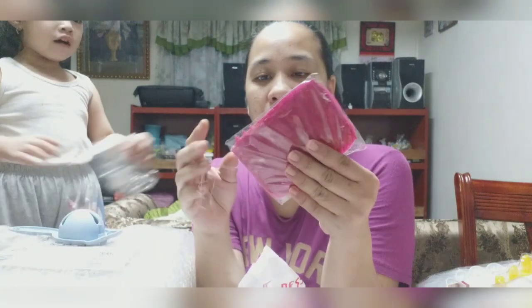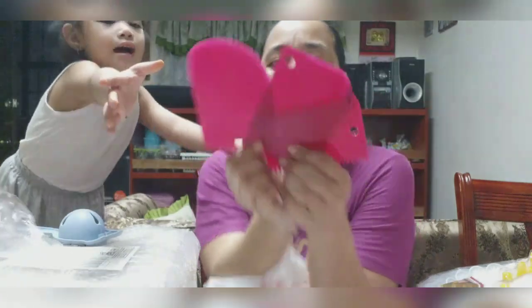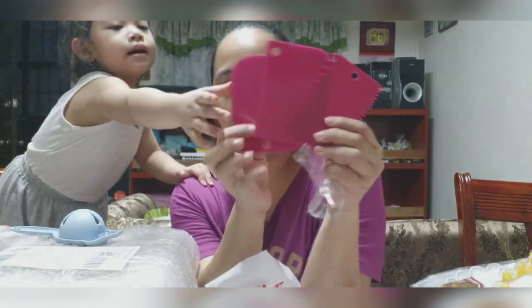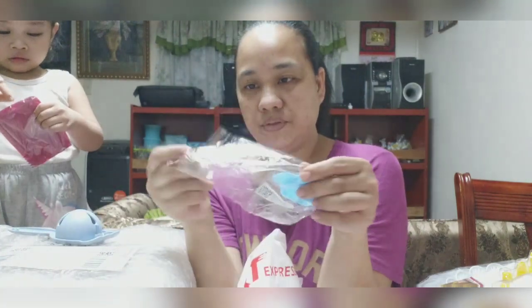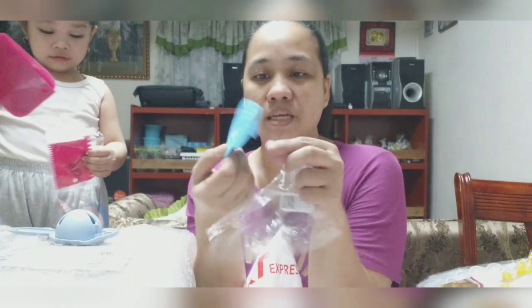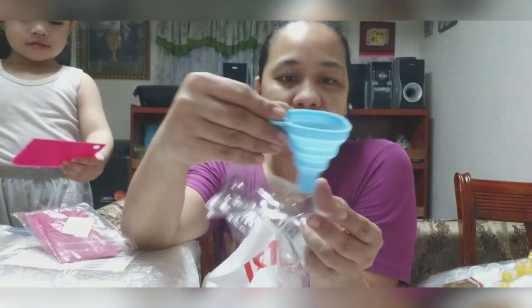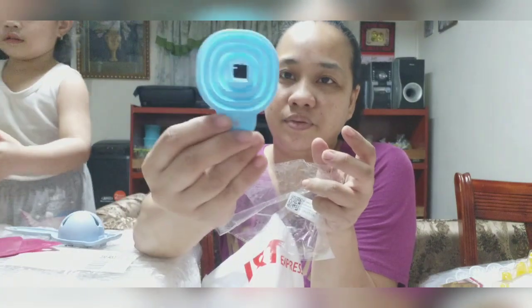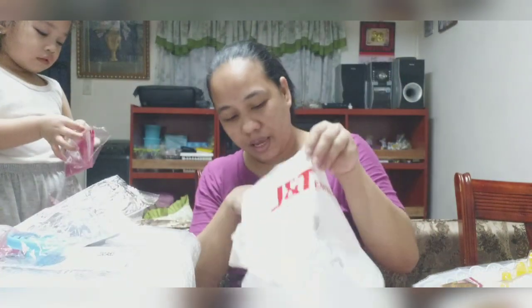Tapos ito. Anong tawag sa ganito? Kalimutan ito? Ida. Tapos ito — nasilitan ako dito. Silikon siya. Imbudo. Ayan. Tapos, agay lang siya. I-lips it. Next.